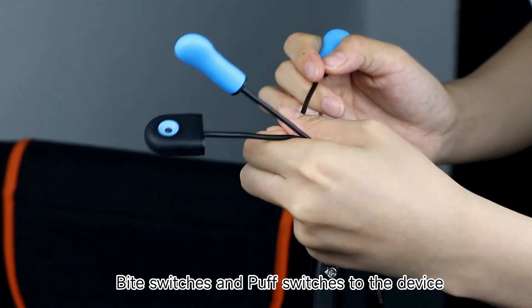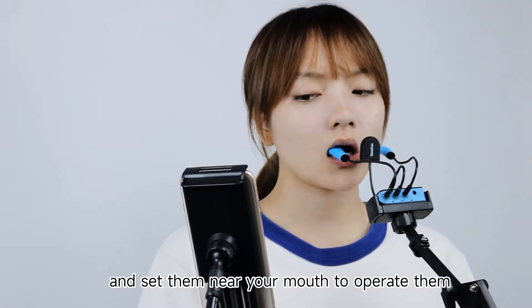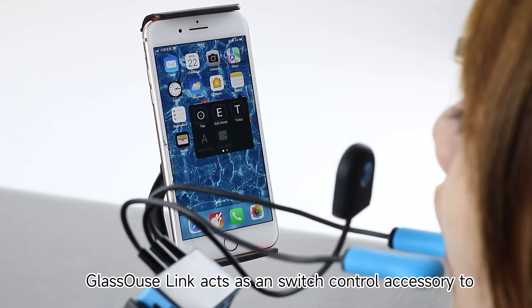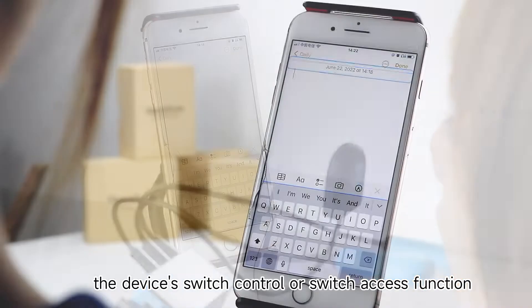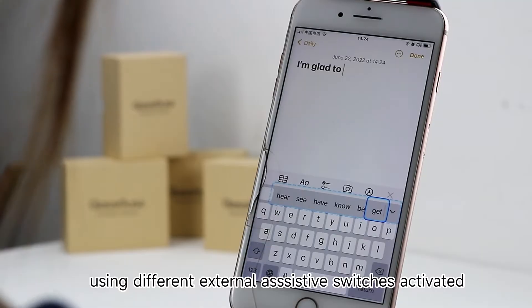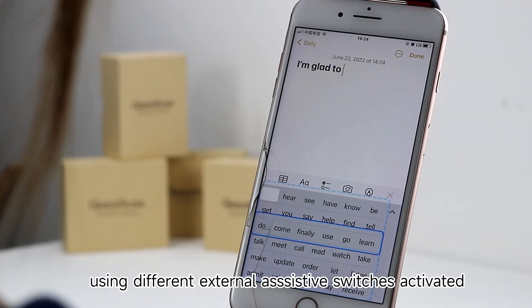The switches are set near your mouth to operate them comfortably without need to move any part of the body. Glasshouse Link acts as a switch control accessory to the device's switch control or switch access function, which enables users to control the device using different external assistive switches activated by the user.